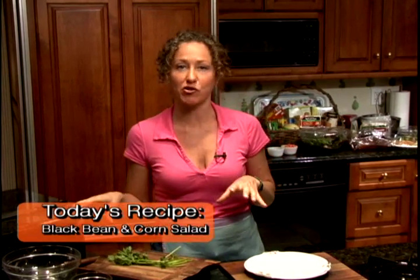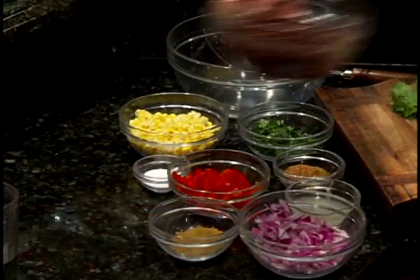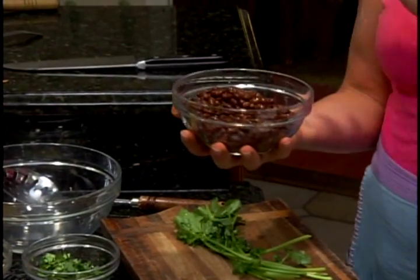I'm gonna make for you a light and refreshing summer black bean and corn salad with a citrus vinaigrette. I got some black beans from the store — I cook these fresh, but you can buy canned.